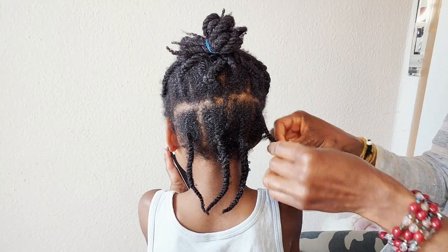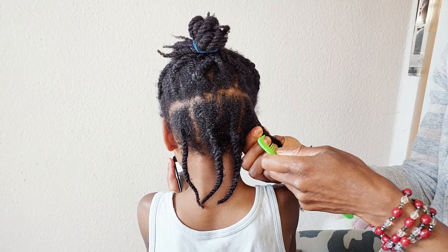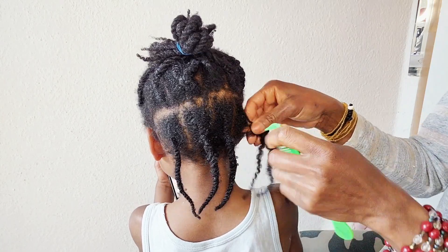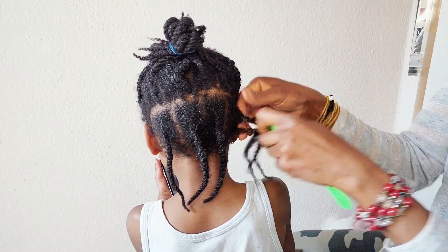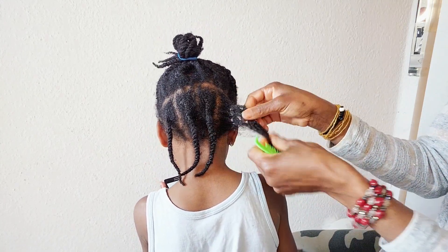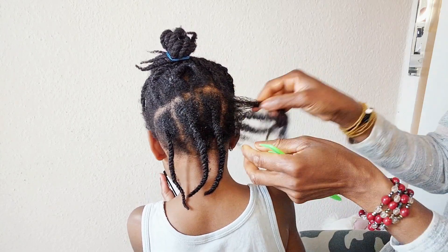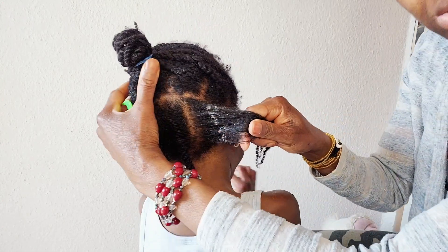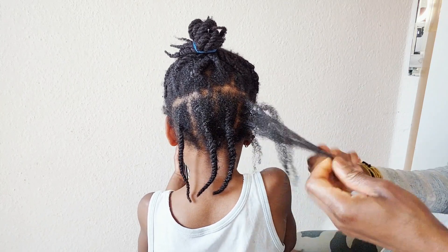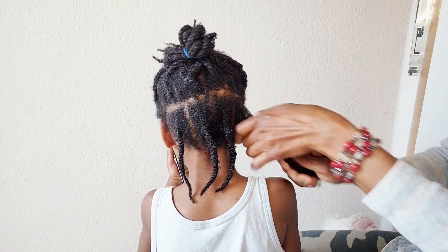The first thing to do now is to unravel his old protective style. He has carried this protective style for two weeks now. It's time to unravel it, wash it, and give it a nice treatment to bring his hair back fresh and new. If you want to see how I gently unravel it without breakage, how I do the pre-poo treatment, how I wash his hair, condition, and everything plus style, the best thing is to watch this video to the end.